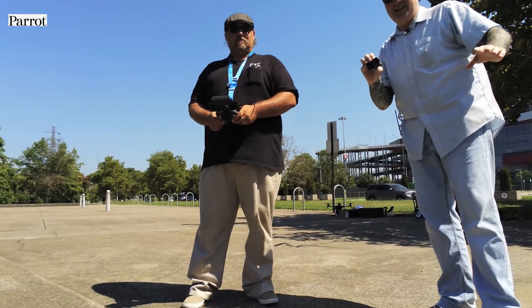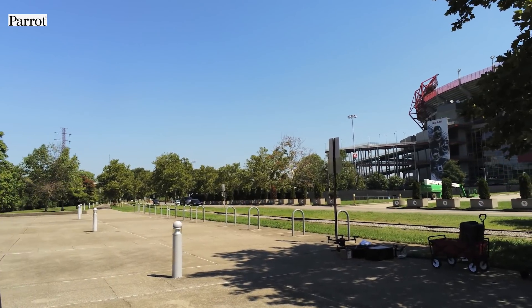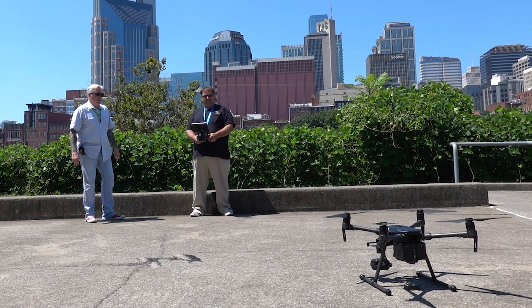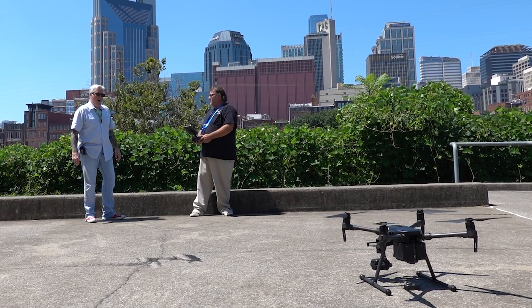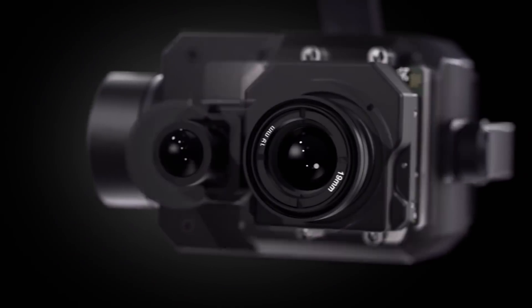Can you land it in your hand? Yes, you can. It does have hand landing. Land it in my hand. And what do we have here? Here we have the DJI Matrice 210, equipped with the X-T2 thermal camera. That is awesome.